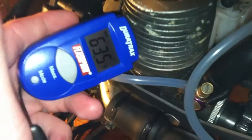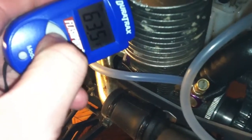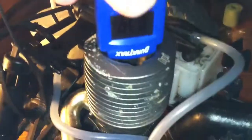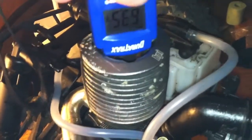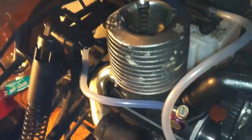Now I see some people check the temperature over here on the side — that's not going to give you the right temperature. You don't want it like that. You want it at the center of where the glow plug is, not over here on the side. Right on the top of the engine base — that's going to give you the correct reading. Plain and simple. See you guys.